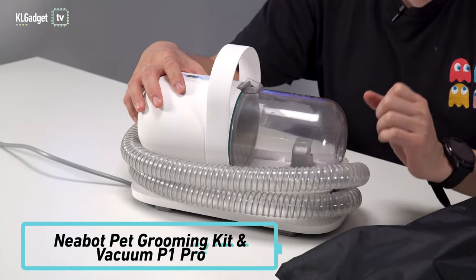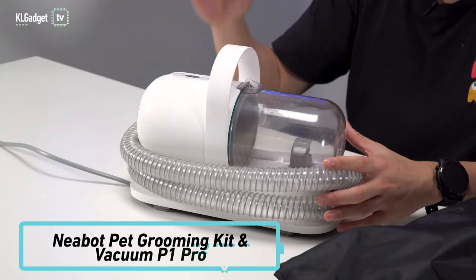Hi! Today we have something really special in the studio. This right here is the Neobot P1 Pro Pet Grooming Vacuum Cleaner. This is a vacuum cleaner that's made for grooming pets, and I'm really excited to tell you all about it after using it for about two weeks to deshed my dog.